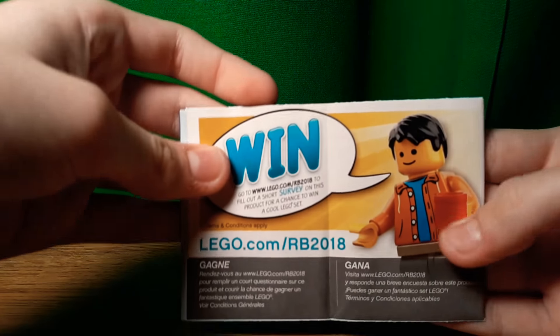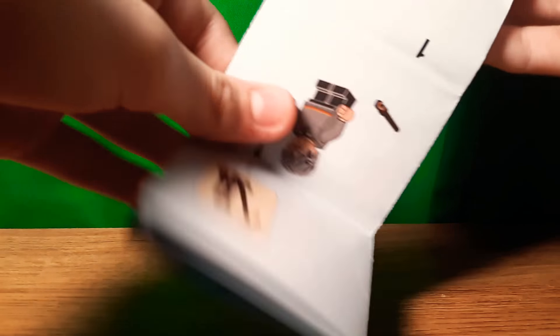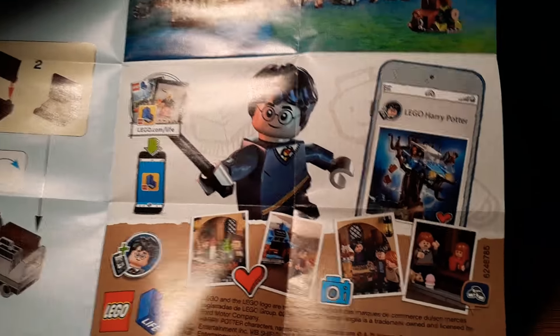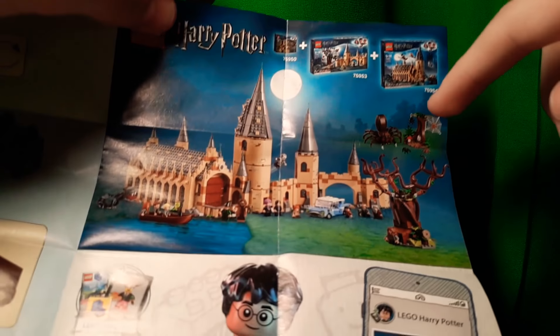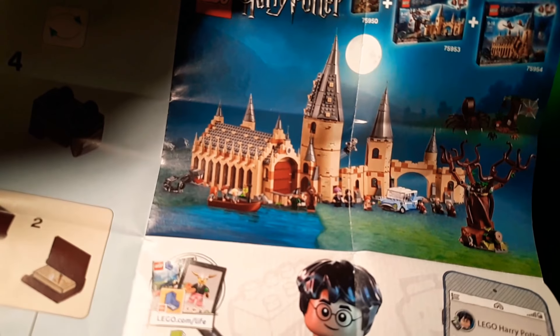Here are the instructions. I haven't seen a Harry Potter one for this style yet. They actually do have ads — I'm pretty sure they ditched ads in regular polybags. It's different from the one in Aragog's instructions because it just has Harry Potter. There's the Whomping Willow, the Aragog set, and then the Great Hall. The Whomping Willow castle part is connected. That's it for the instructions.